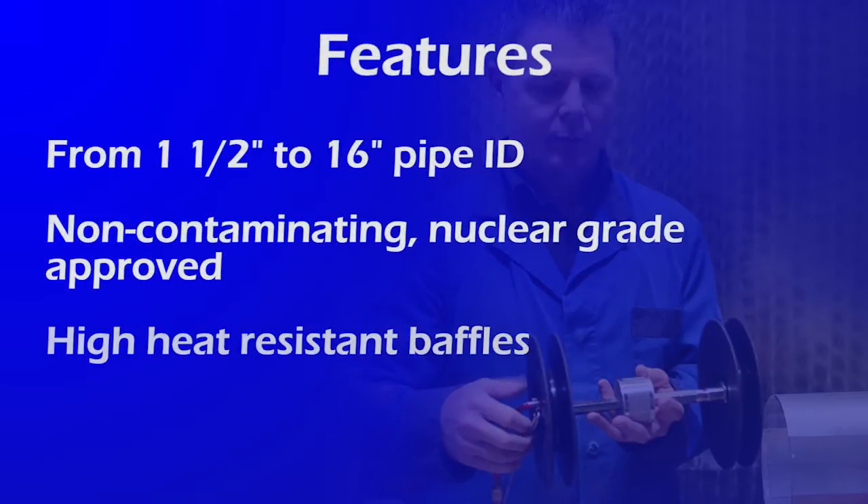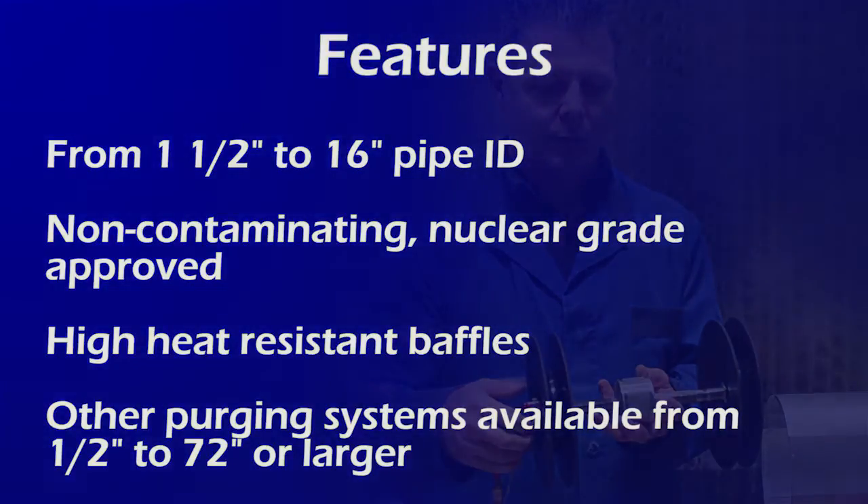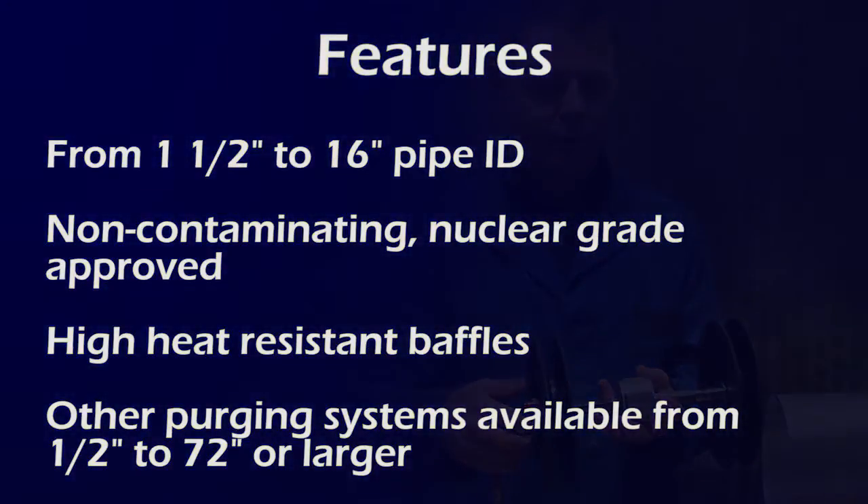The Interpurge Maxi Purge features pipe ID compatibility from 1.5 inches to 16 inches, non-contaminating nuclear grade approved materials, high heat resistant baffles. Other purging systems are available from half inch to 72 inch or larger.